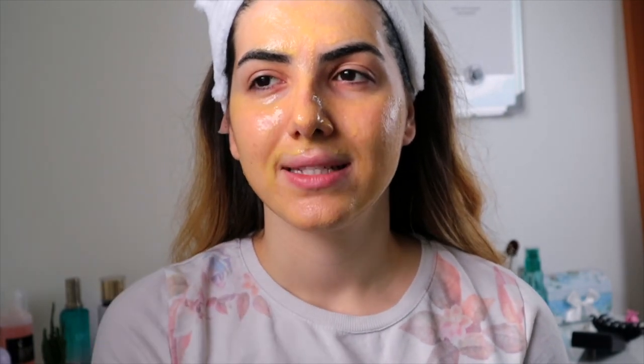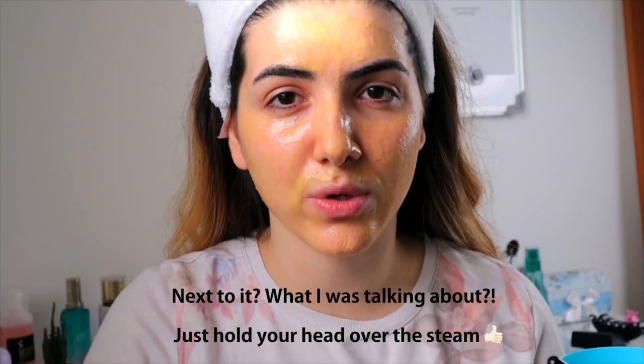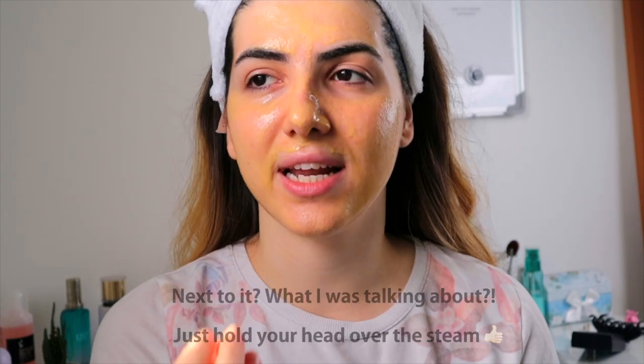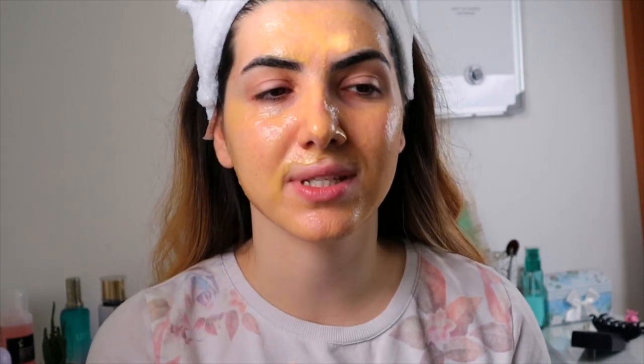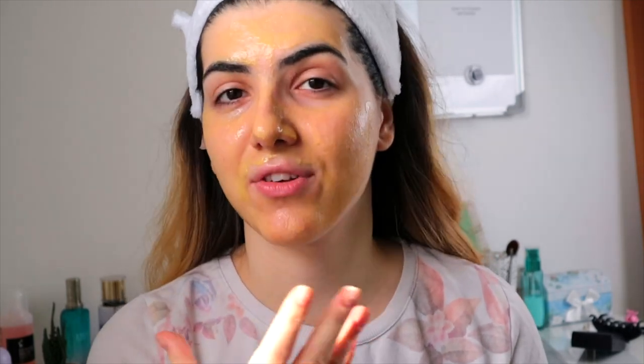Before you start making any masks, make sure that your face is absolutely clean — cleanse it before, because first of all, you need to open your pores, that's why it's good to steam it. What I usually do is just put boiling water in a saucepan and put my face next to it, so all of the steam can go on your face — it actually opens the pores. After that, when you're using all of those natural ingredients that you want to be absorbed by your skin, they can really be absorbed because your pores are open, and everything happens through them.